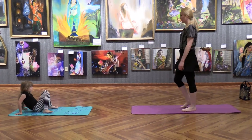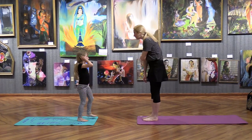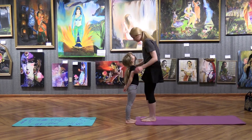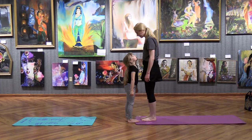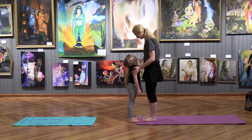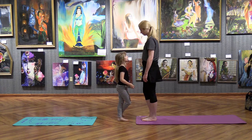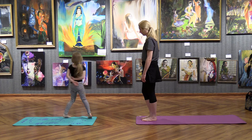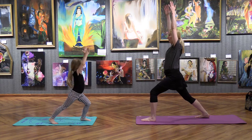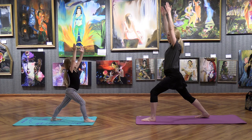Come up to stand — we're going to do a couple of standing poses. Start at the very front of your mat. Ready? We're going to do warrior one. Take your right foot back, get your warrior arms up — straight up. Look very proud and strong, and breathe here. Try your candle breath.